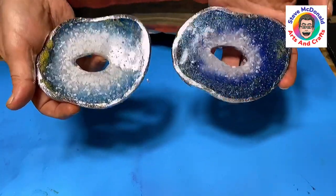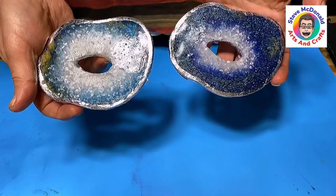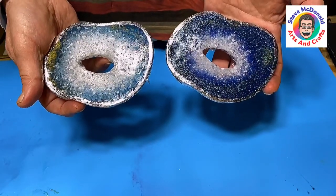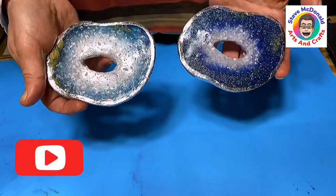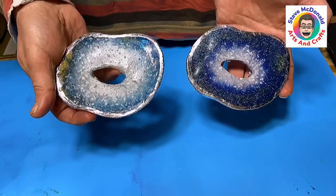I think they've come out really well — it's a great use of the salt and the silver leaf completes it really nicely. Hope you've liked these. Don't forget to check out the video at the end, hit that subscribe button so you don't miss out on any of my future videos. Take care, enjoy your day, bye!